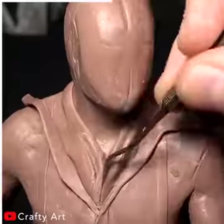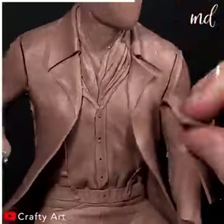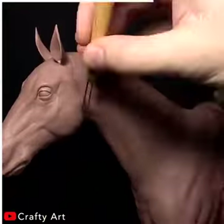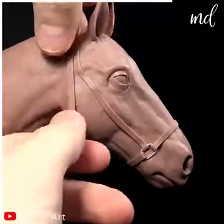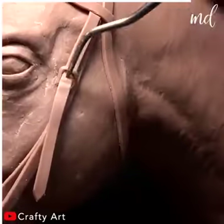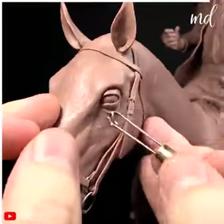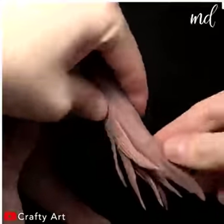Cannot imagine the time it must have taken to create this masterpiece. Your jaw probably dropped at every detail so far. What a realistic art creation.